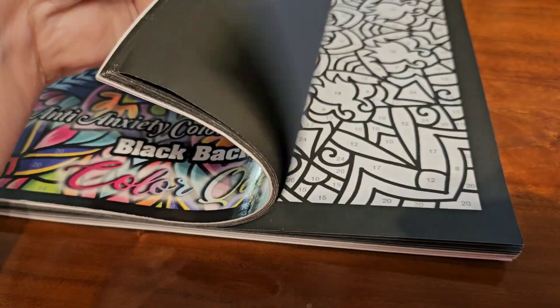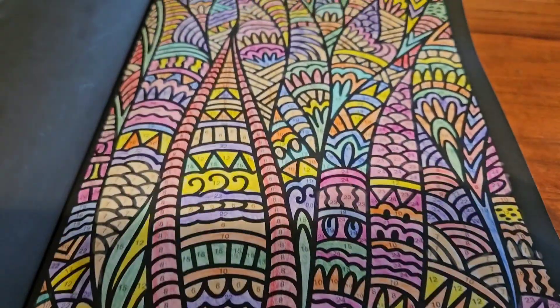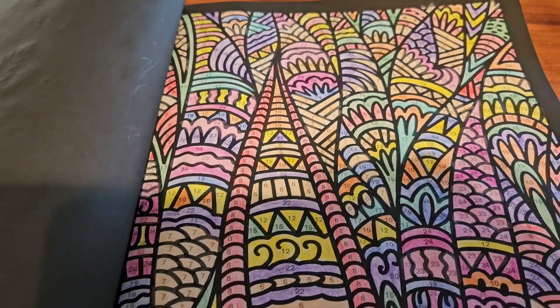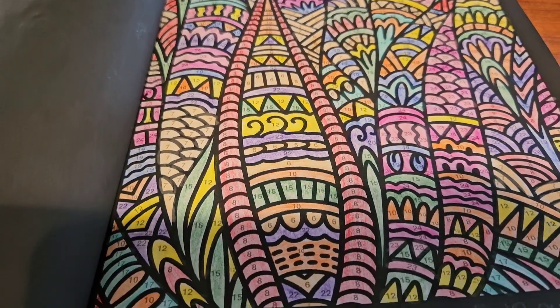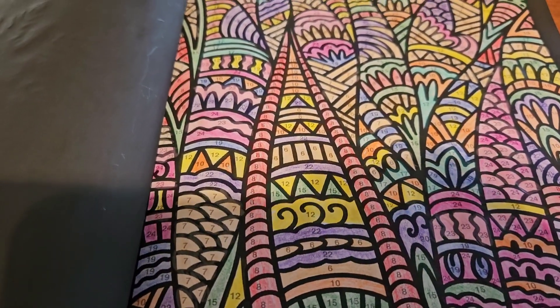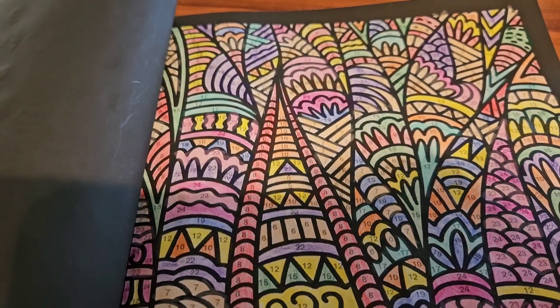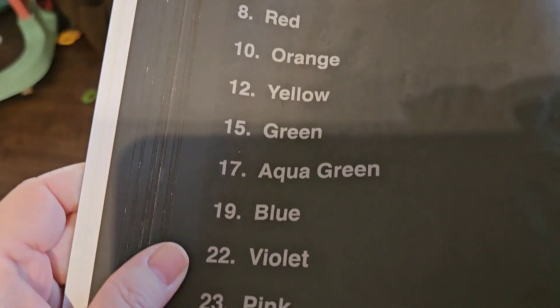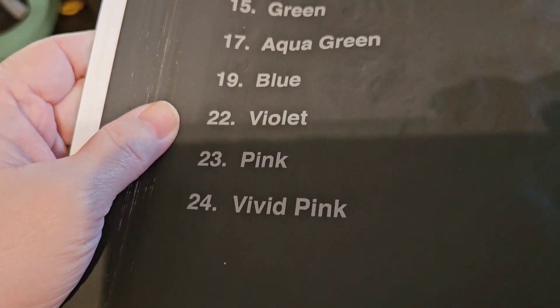So this week, I colored this page. This is the page that I colored — I did color this page last night — and those are the colors that are in this pattern.